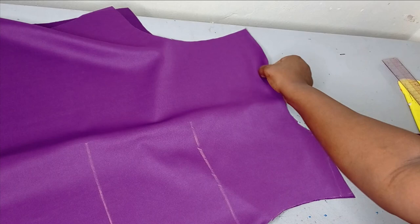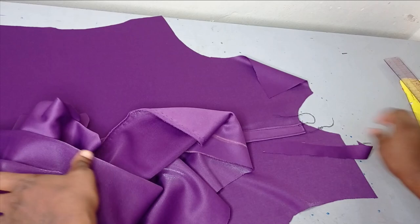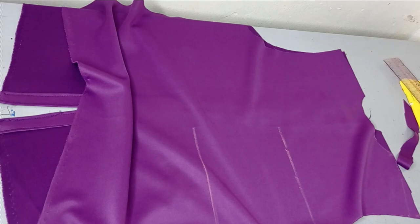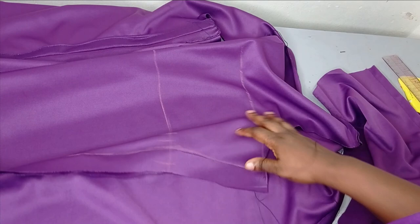You can see my necklines are exactly the same, which means it's correct. So I'll go ahead now and sew down my plackets. I sew it on both sides. So now the next thing I'm going to do is place my front on my back and then join the shoulder together. And then I'm going to join it on the side like this. So now I'm going to sew it on the shoulder and also on the side. When you get to this side, you open your seam allowance.